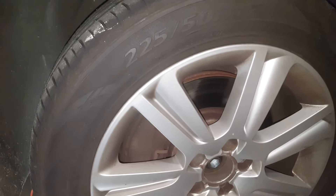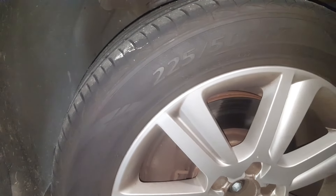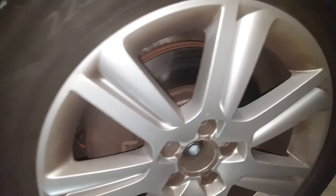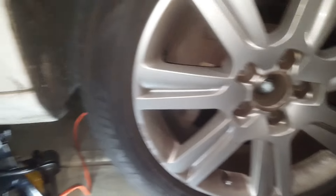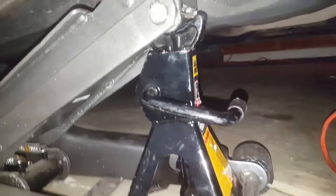Hi guys, here's another video. This video is a front brake replacement — front pads for a 2012 Audi A4 Quattro. Pretty simple and straightforward.